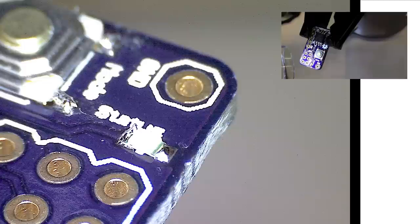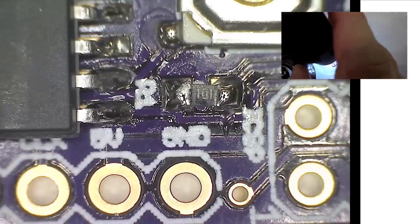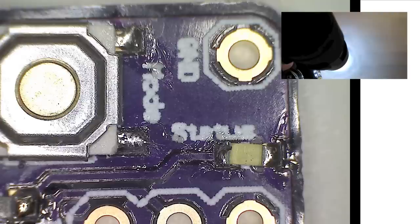That pretty much wraps that up. We're going to take a closer look at this with a microscope. There is our resistor — it looks good. Now let's check our LED. There's our LED and it looks good as well.